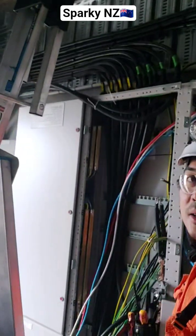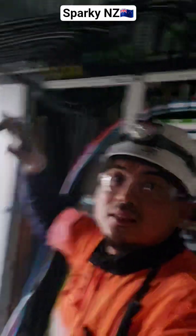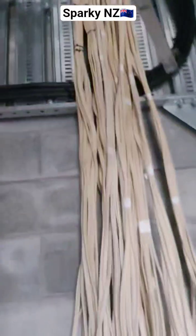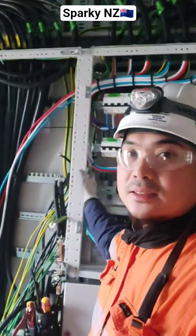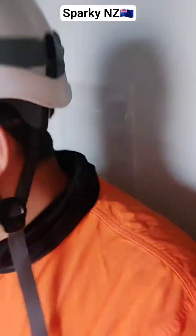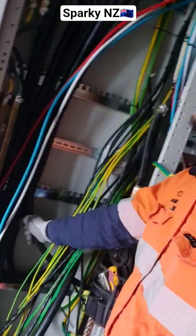I also did this dressing of the cable and also this one. This is the DPS and later on we will do that after we terminated it. This is sub-DVs cables and then this one is sub-main cables.